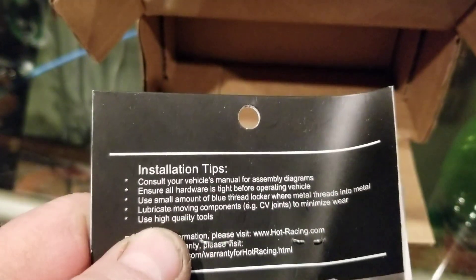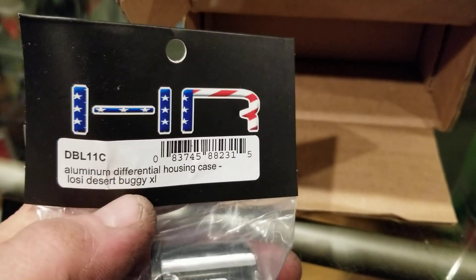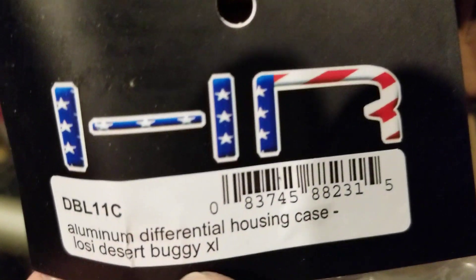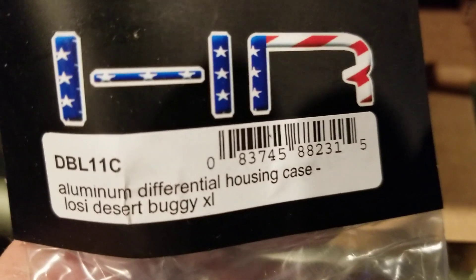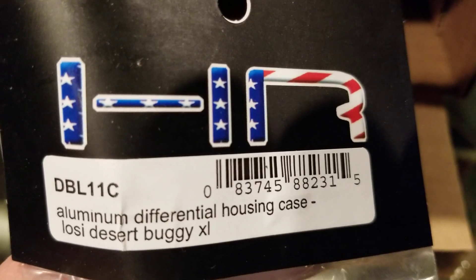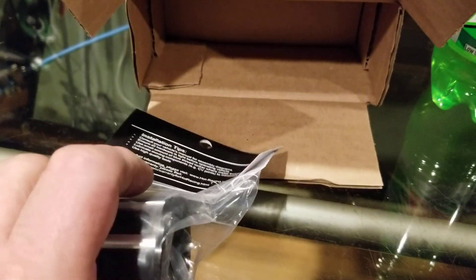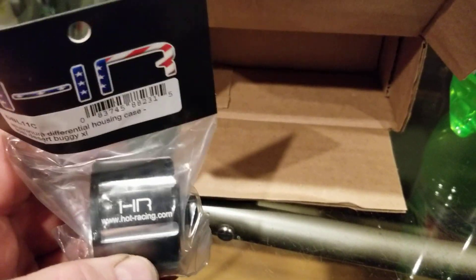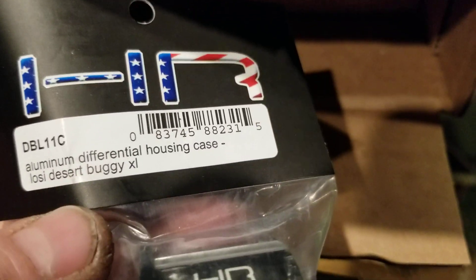I ordered this a while ago and it finally showed up. It was supposed to be here Friday; something must have happened in shipping because it got stuck in Grove City and stayed there for two days for some reason. But at least I have it. I think this cost thirty-eight dollars and eighty-eight cents off eBay — eBay's your friend for RC parts.